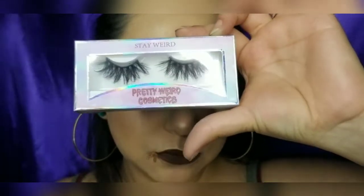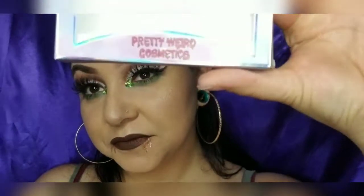I'm going to finish this look off with my lashes from Pretty Weird Cosmetics. I love these, they're beautiful! Hope you guys enjoy this look — thanks, bye!